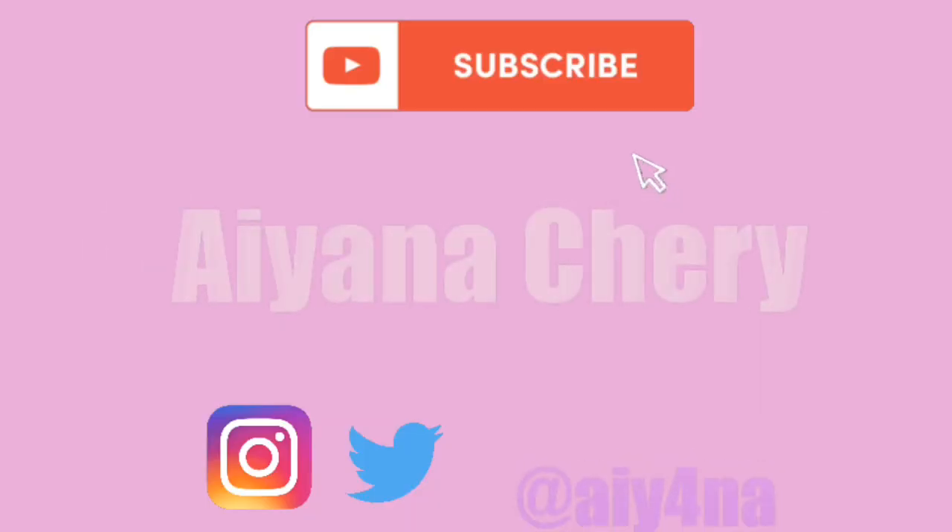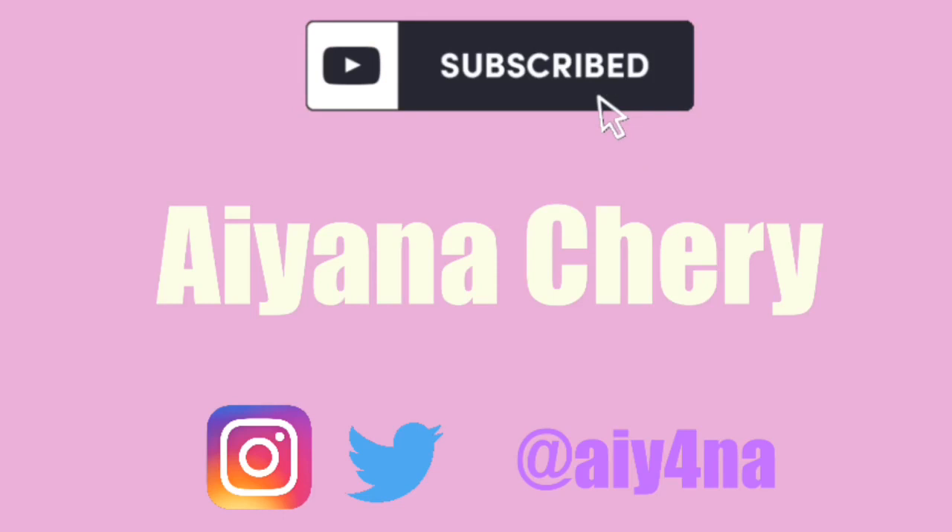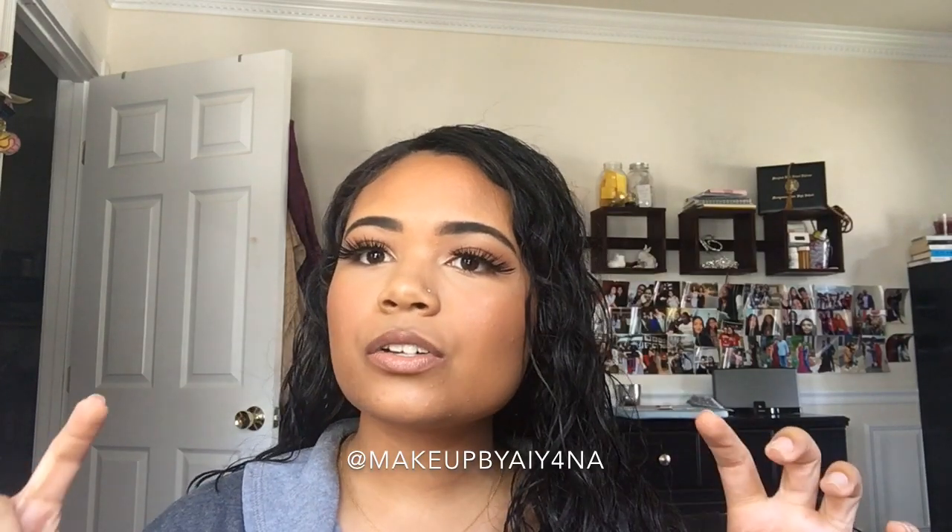Hey guys, it's Ayana and welcome back to my channel! For today's video I will be showing you guys how to achieve this super dewy, super bronzy summer makeup look. It's my ultimate bronze makeup look — I literally love it, I wear it all the time. I just think it looks so pretty on the skin and I'm obsessed with it, so I decided to film a tutorial. If you want to see how I achieve this look, keep watching.